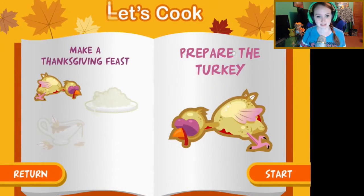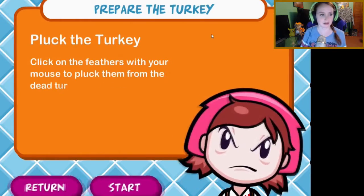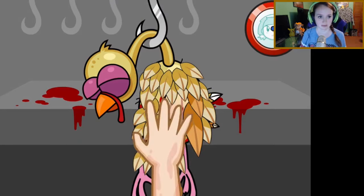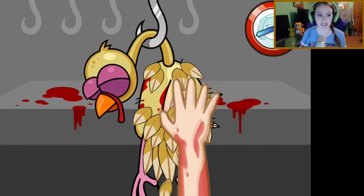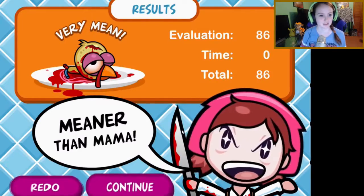Let's cook and prepare the turkey — pluck the turkey! Click on the feathers with your mouse to pluck them from the dead turkey. Hell, gross. Mama always said the body has to be warm when you pluck the feathers from them so they come off easier. What is wrong with me? Oh, we're awesome, we're meaner than mama.